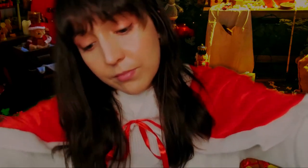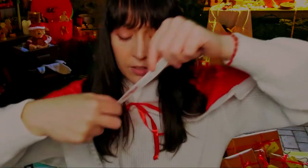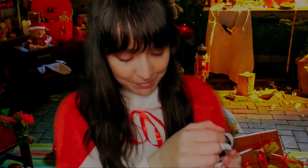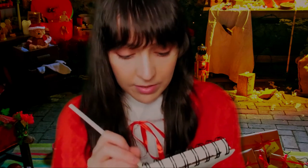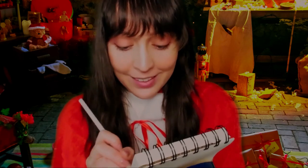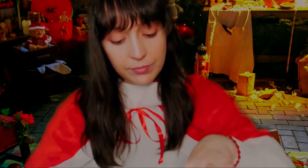Here, here. One more time, here. Perfect. I think your costume just needs a little bit of adjustments, so it's good. Okay, now your shoulders. Good, one more time.